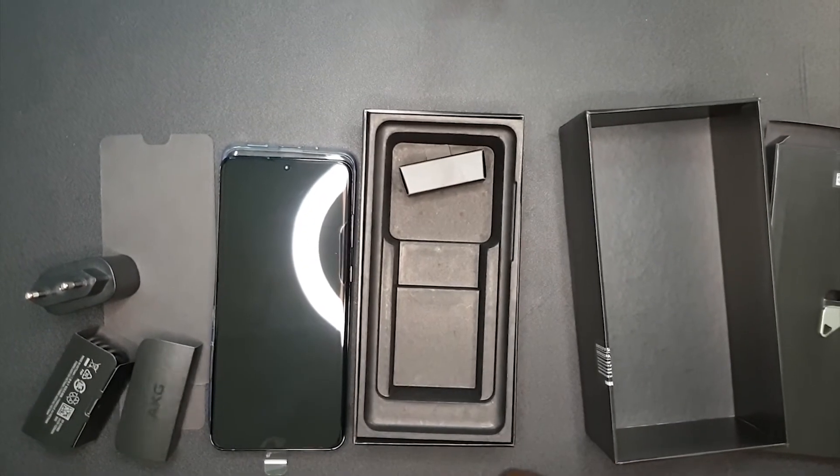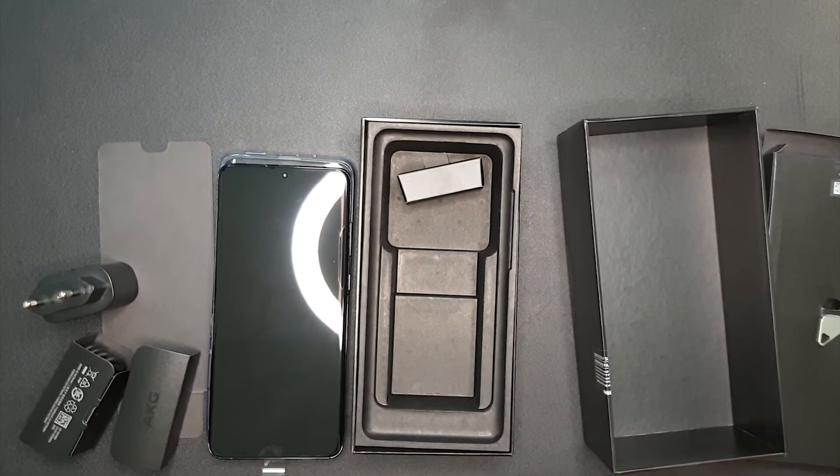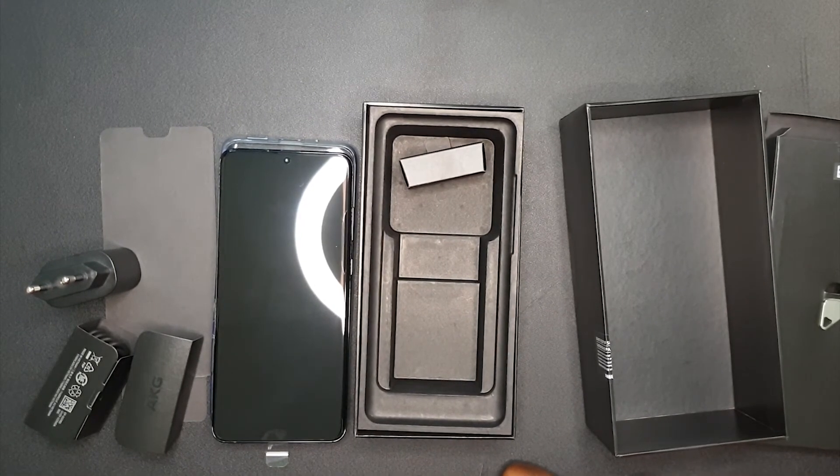Well guys, that's it — that's what's inside this box. I'm going to do another video where I'll be giving you a full breakdown review of how this phone feels and how it works. For now, this is Kevin from Review It. Goodbye!